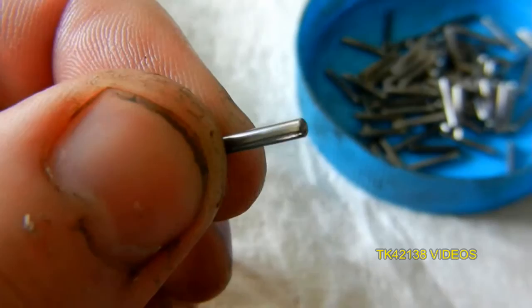Look at that — excuse the fingernails at the moment, obviously I'm working on a car.